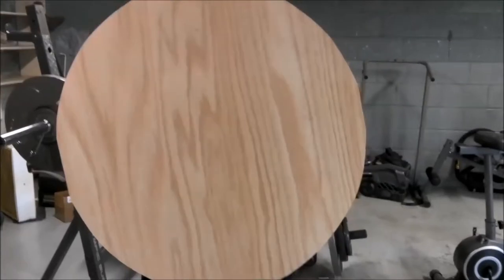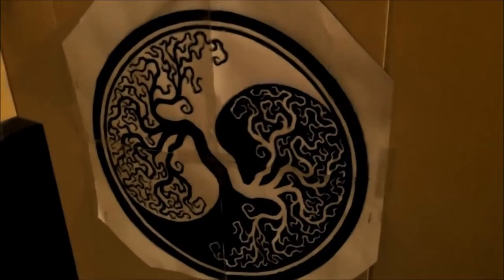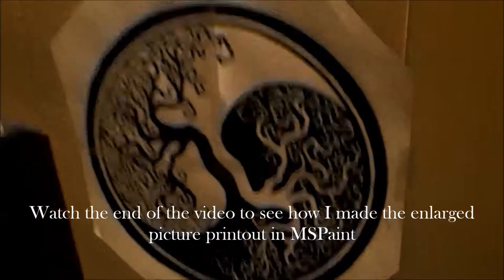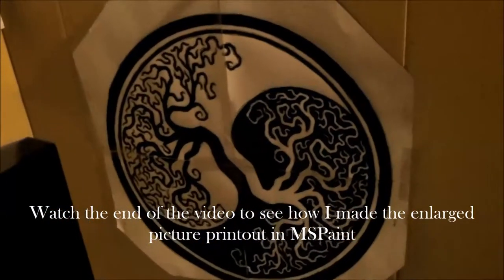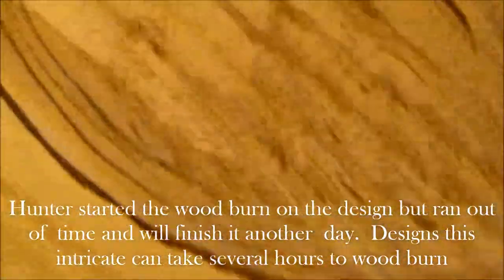At this point he's going to do a sigil on the front. What Hunter did was he took a picture offline that he wanted to put on there as his sigil - it's a yin-yang tree symbol. Basically it's a printout from MS Paint. Then I took some carbon paper and we stapled it to the back of this. If you put a mark there, you can see it'll leave a mark on whatever surface is behind it. Then we just put that on the shield and he transferred it out. Hunter does have some pretty intricate designs - all you do is take the paper face down with the carbon paper and pen over it, and that puts the marks on there.